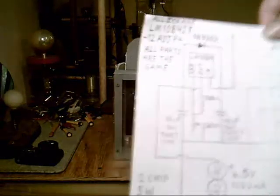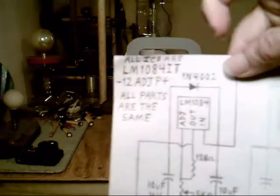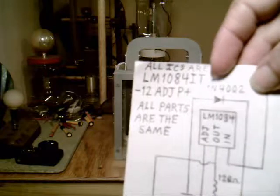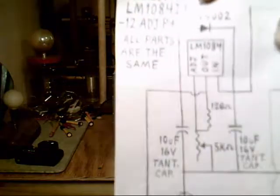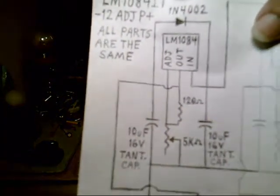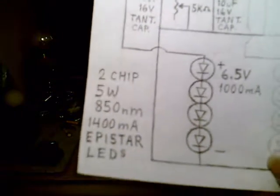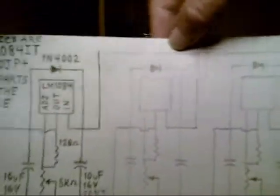It's based on this circuit — the LM1084IT, 12-volt, adjustment type, positive. That is the basic circuit, and then each one goes to four of the lights. They're all hooked together by this common rail for the positives.